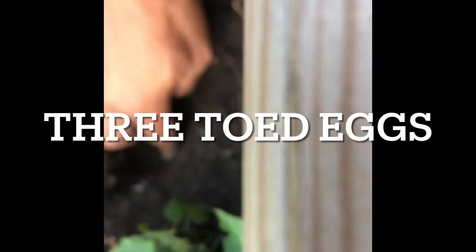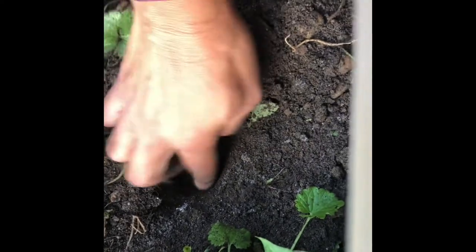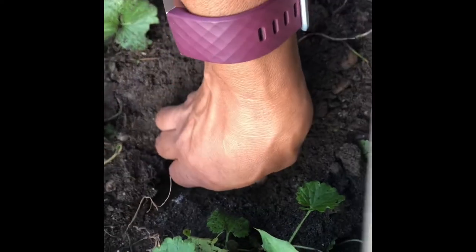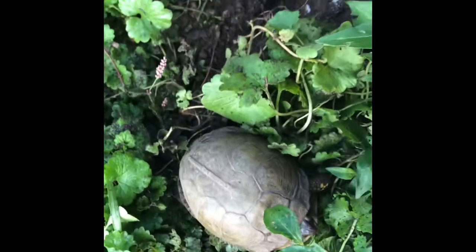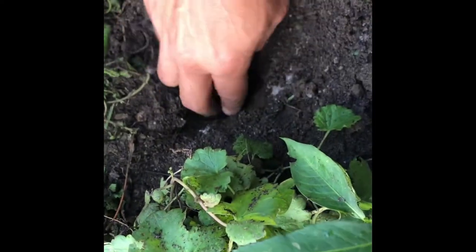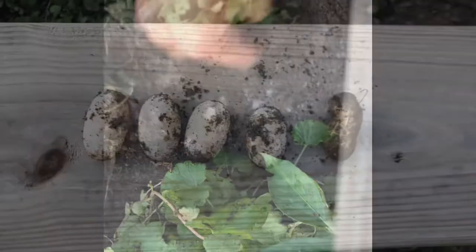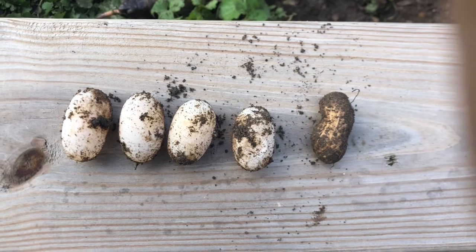Just digging up some three-toed eggs on this nice July morning. I'm going to start digging these up and then let's see what we've got — four eggs and a peanut.